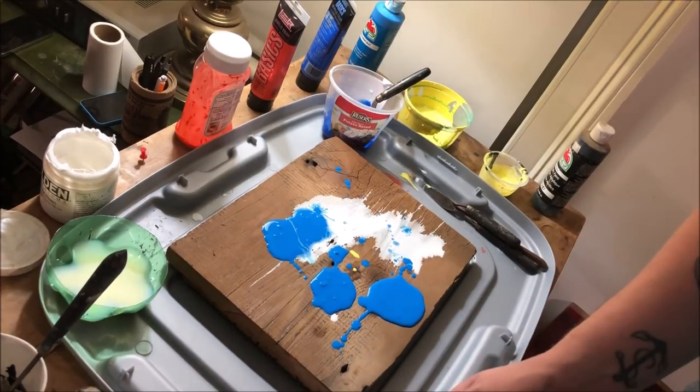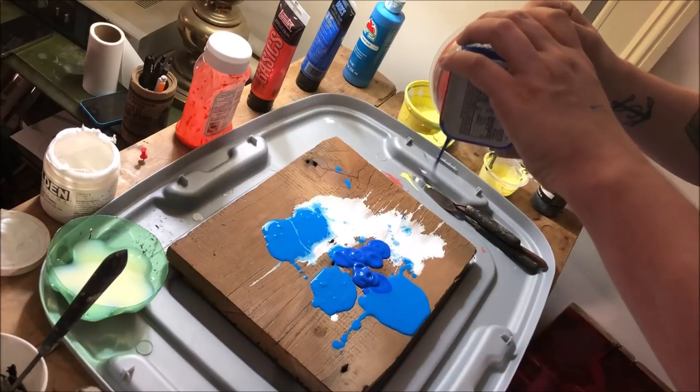And I say later on because I know this looks like a big old mess right now — and you're not wrong. It's a big old mess right now.